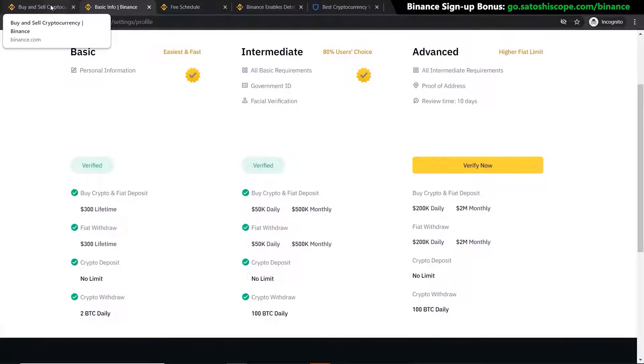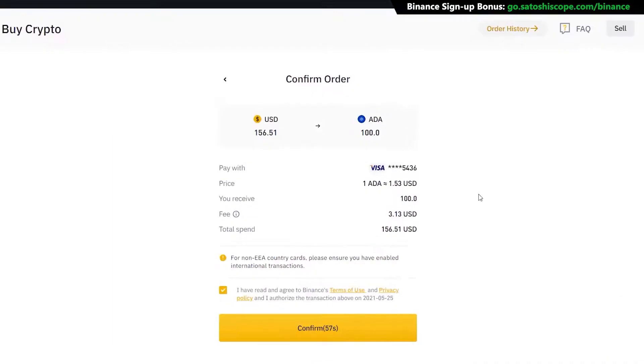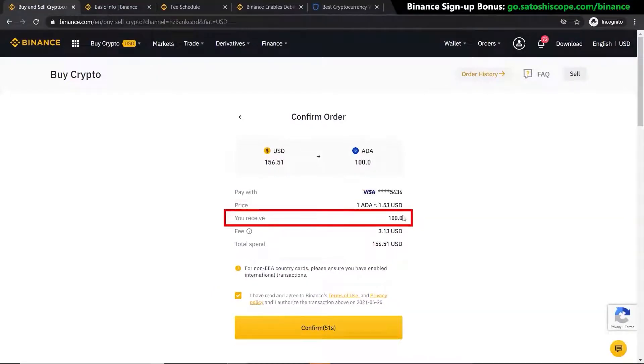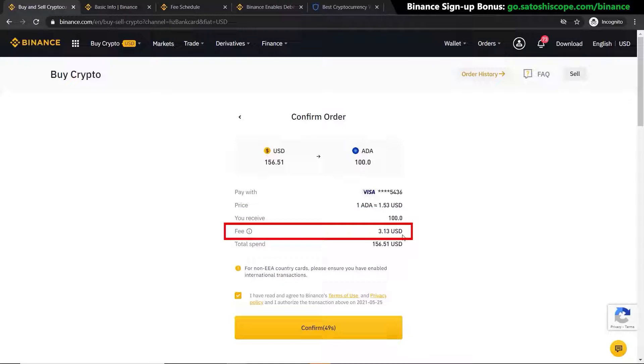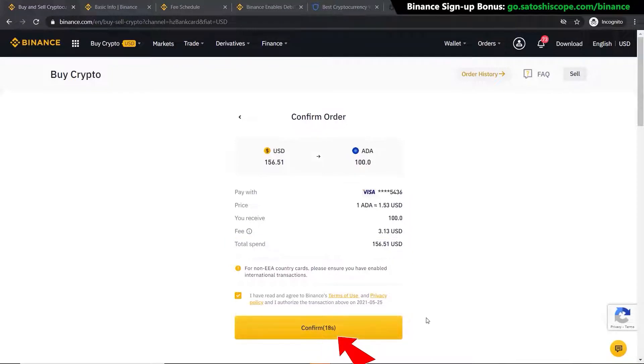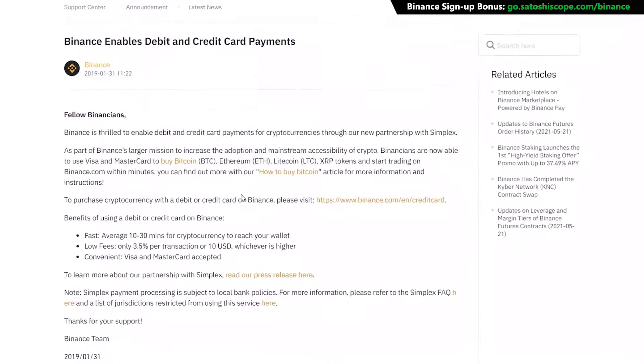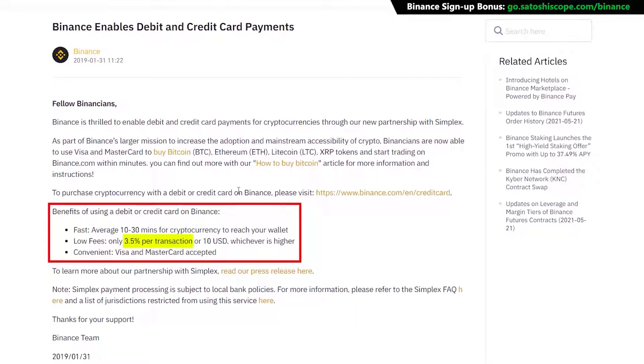It's fairly straightforward but it's something you have to do to be verified by Binance in order to buy any cryptocurrency — and this will be the same on all exchanges. Once verified, click 'Add New Card'. After your card has been successfully added, click Continue. This summary page shows the conversion rate, how much you're paying, the fees involved, and the total amount you'll spend. If you're happy, click Confirm. The fees here can be as high as 3.5% per transaction, which is quite high.